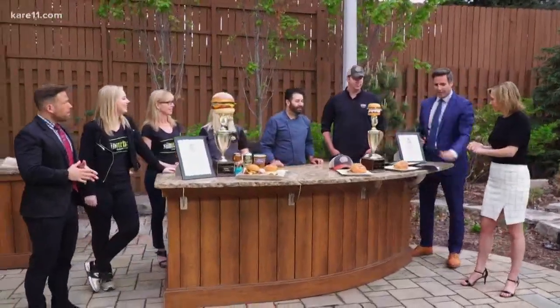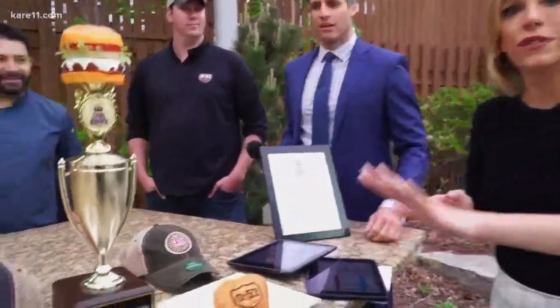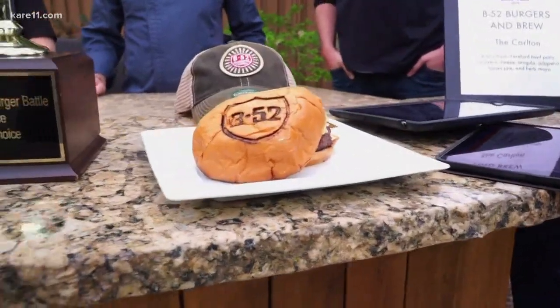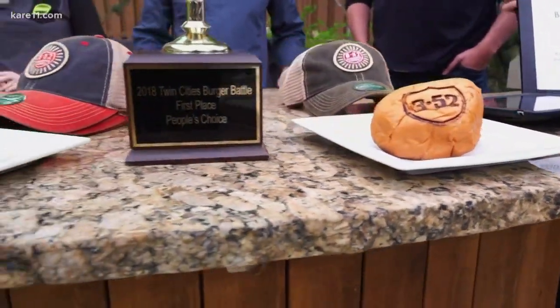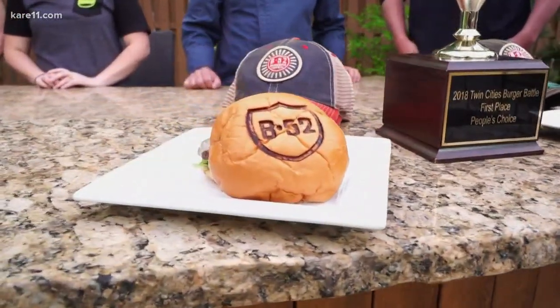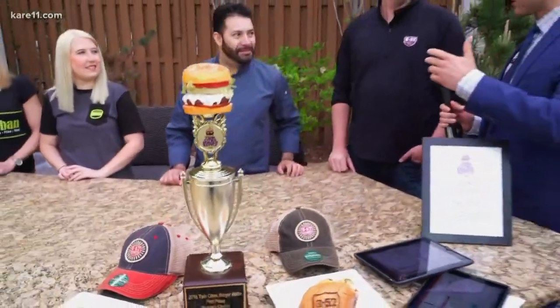We want to talk about grilling because we have the winners of the Twin Cities Burger Battle joining us after a big week in competition. You can see it — I wish you could smell how good it is out here. B52 Burgers and Brew took home the People's Choice Award, and The Suburban received the Judges Award. Congratulations to both of you — these burgers look absolutely amazing, just stunning.